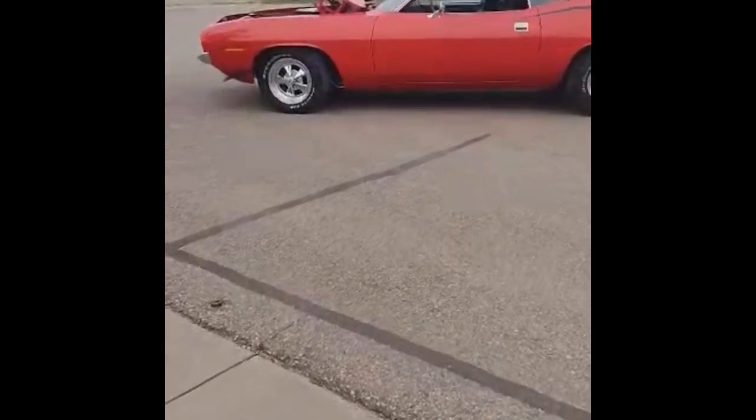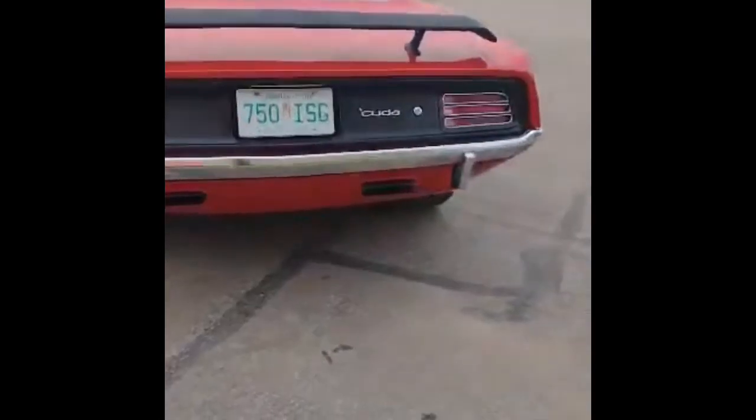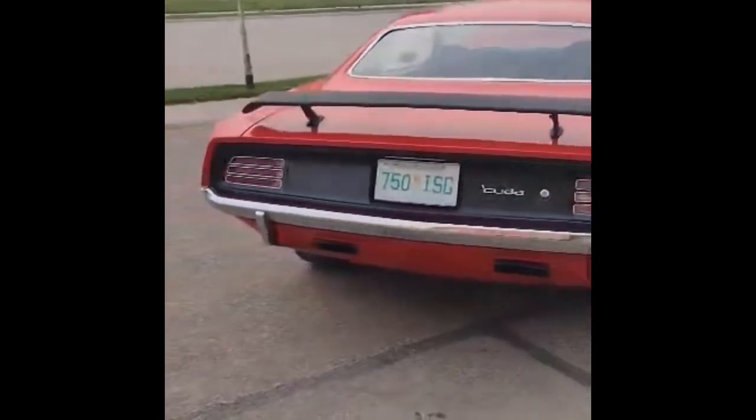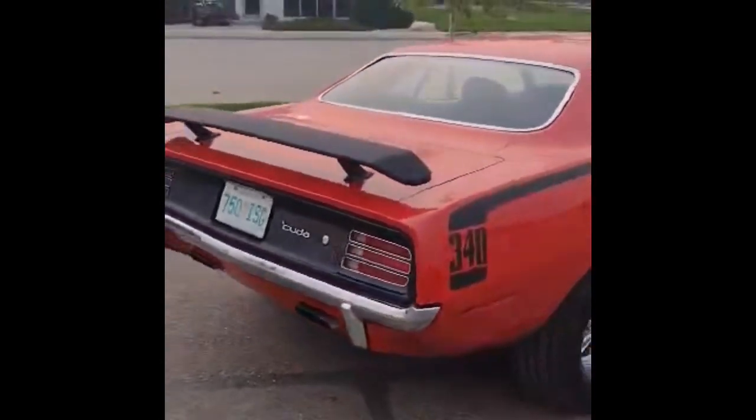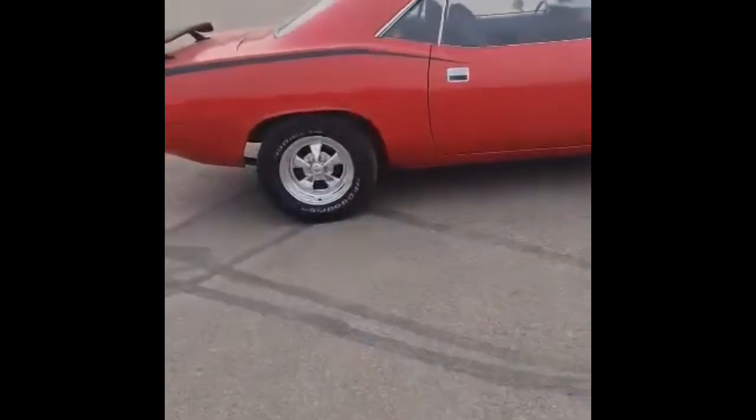Hey everyone, Ian here from Manorshide Media, and we have our first 70 Cuda here on the channel. This one is owned by my uncle, and this car started out life as a six-cylinder Barracuda. When it was restored in the 90s, it was turned basically into a 340 Tribute Cuda.